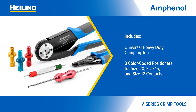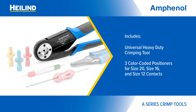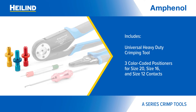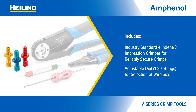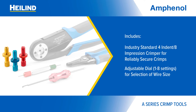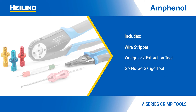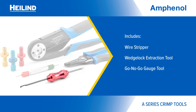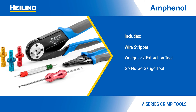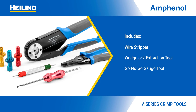Amphenol Sign Systems' A-Series crimping toolkit includes a universal heavy-duty crimping tool with color-coded positioners for size 20, 16, and 12 contacts. It features an industry-standard 4-indent 8-impression crimper and a dial for wire size selection. The kit also includes a wire stripper, a wedge-lock extraction tool, a go-no-go gauge tool, and a case — providing users a complete solution for field installation and repair or low-volume assembly.